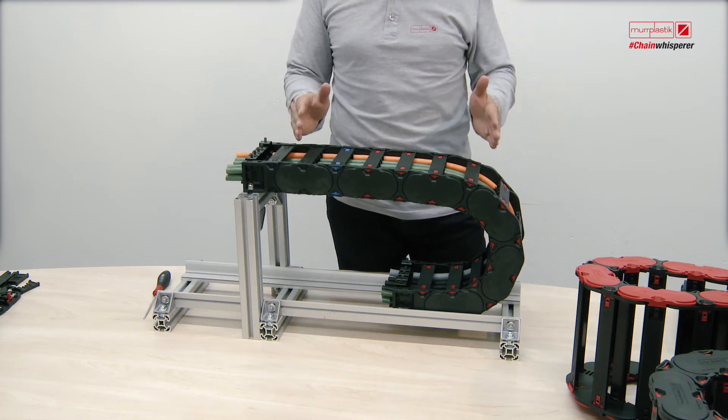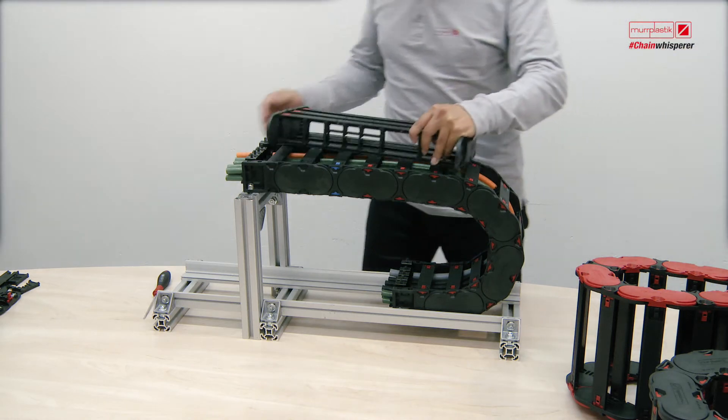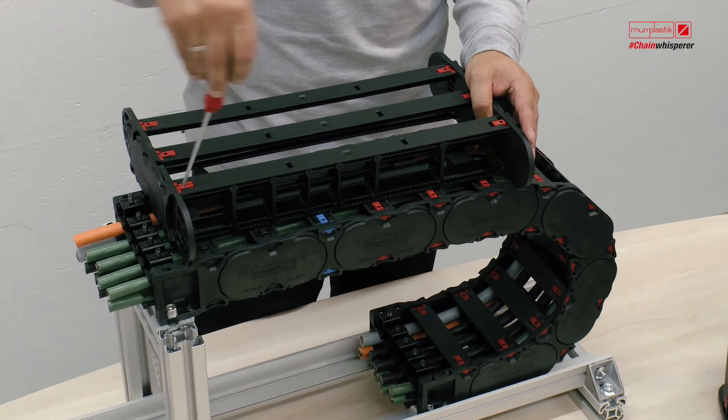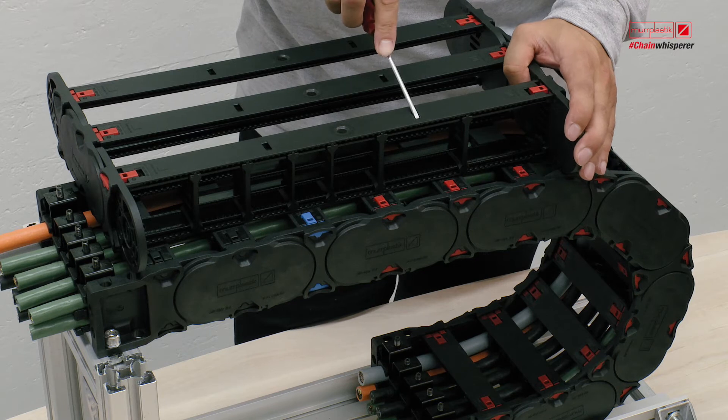And now we should have a look at a very large energy chain. And now you can see that I can open the energy chain with only one move.